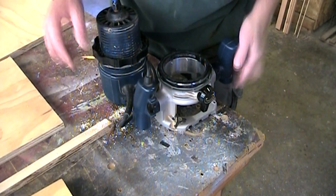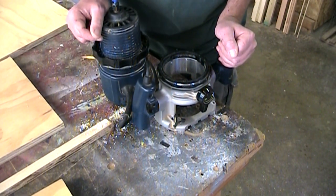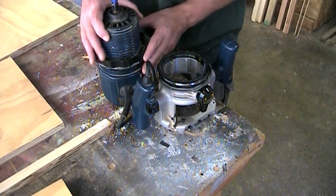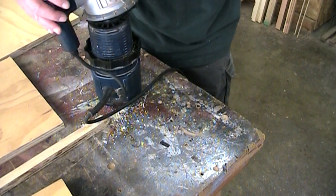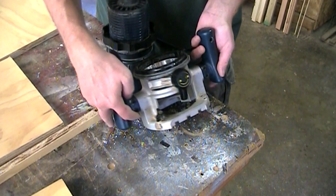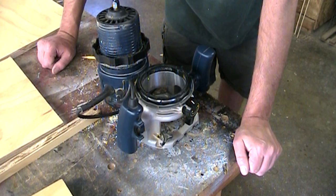Well this is certainly an example of Murphy's Law. I was going to use my router and it wasn't able to raise and lower, and all of a sudden something snapped and it's all coming apart. It's either going to be time to get a new router or I'm going to spend a lot of time fussing with this to see if I can get it to work.